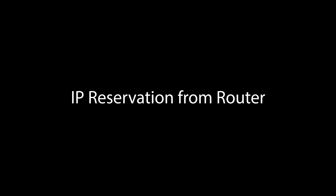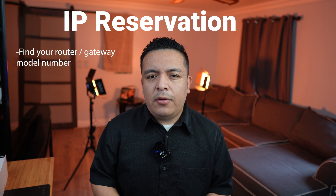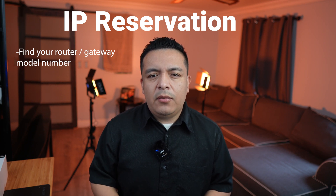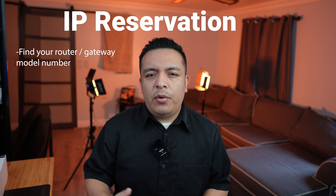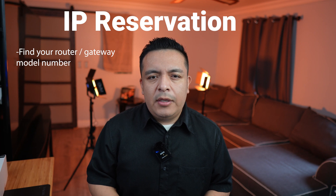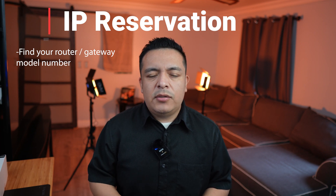The first thing you need to do is find your router or gateway model number. You will either have one given by your ISP or one you have bought yourself from the store. If you have one from your internet service provider, you may just need to log in to their website and manage your router through there.